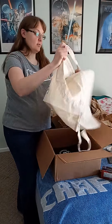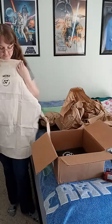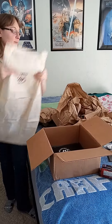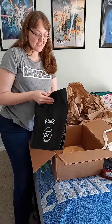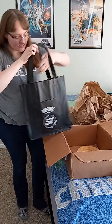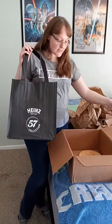I have an apron so I can cook in style. And a very nice shopping bag — beautiful — so I can do my shopping for my additional party supplies.